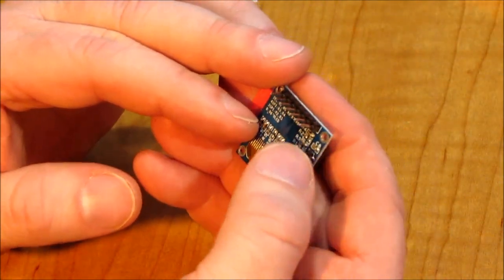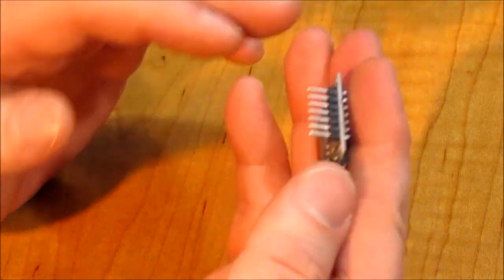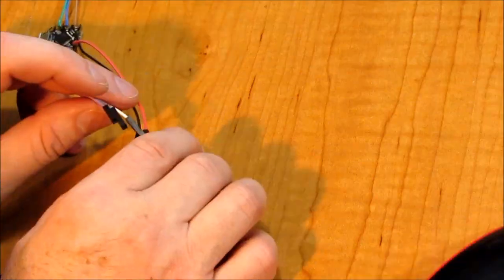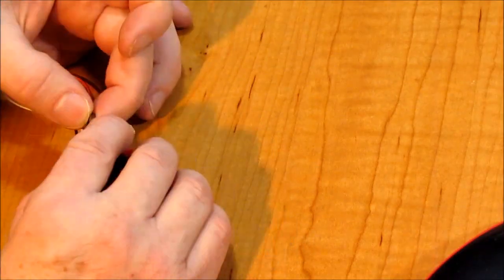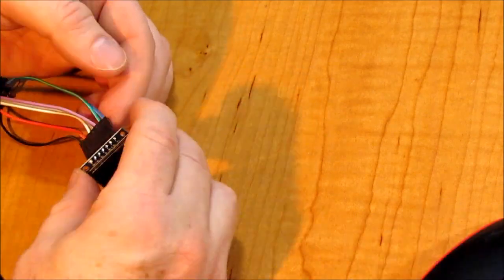You can actually run it as I2C if you change these resistors on the back. This one comes defaulted as SPI. We're going to use this display in our desktop viewer, so let's get it wired up.